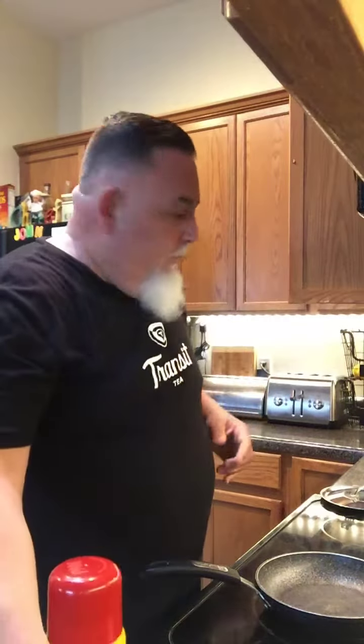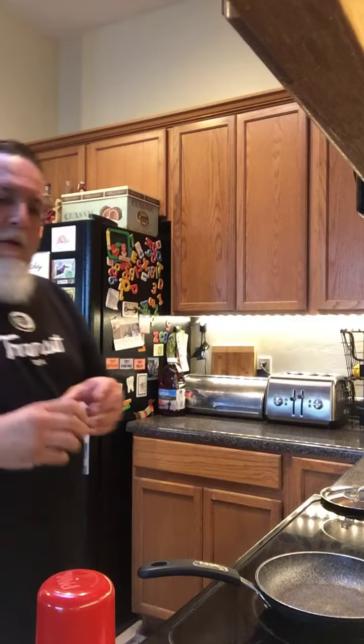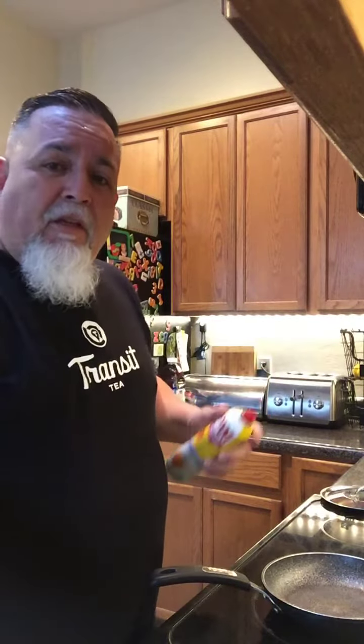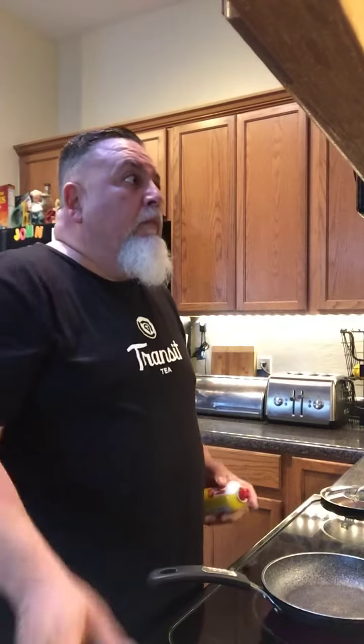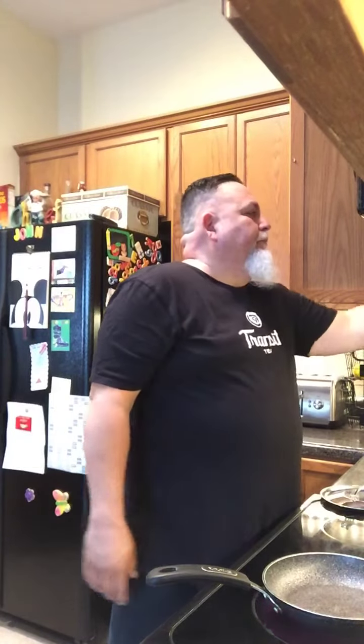For the eggs, really simple — a good nonstick pan. This is my egg pan. Let it heat up. Add about a quarter teaspoon of water. I preheated the pan a little bit, spray it down with some PAM. I always like to put a little salt in the bottom.